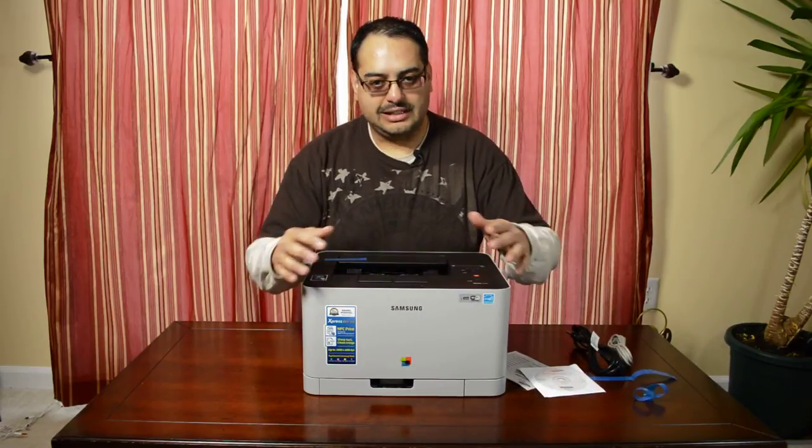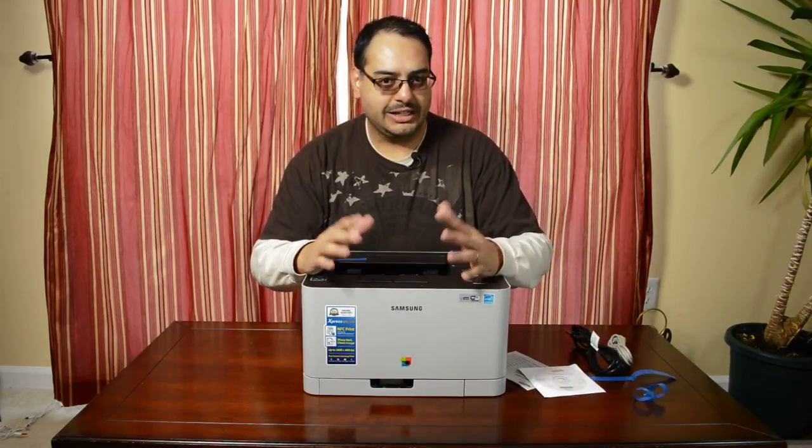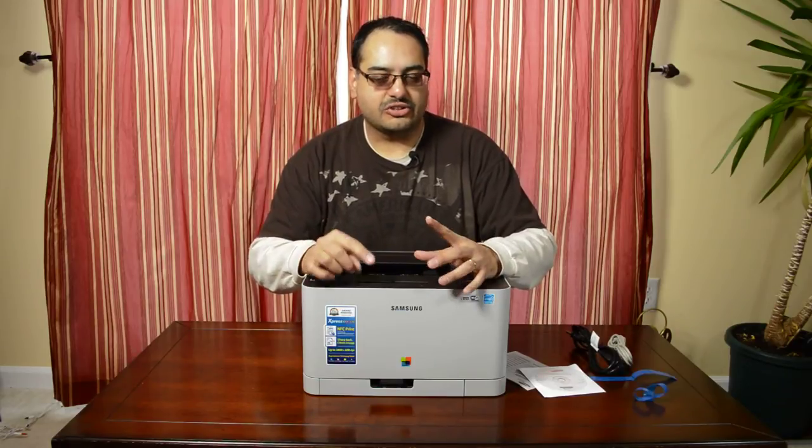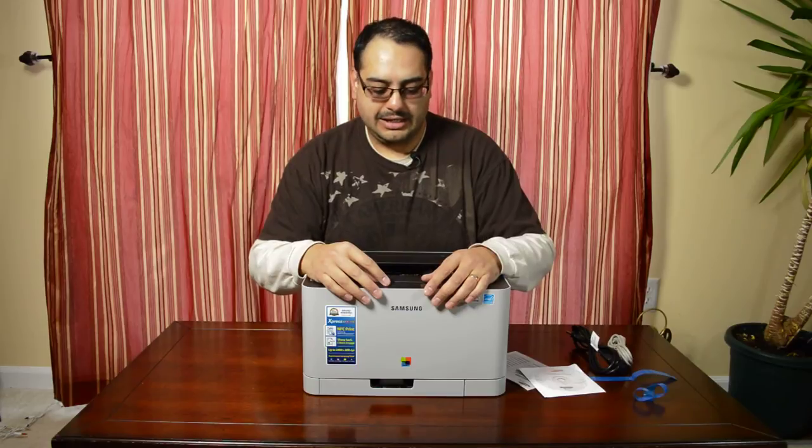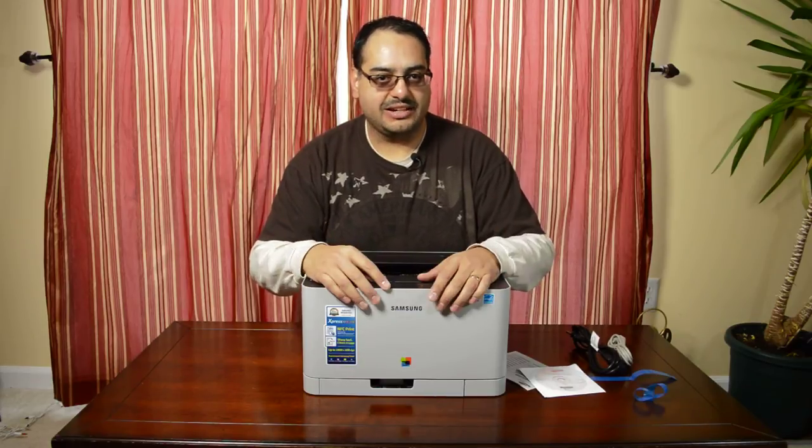So that's going to do it for us in this video. Thanks for checking it out. Like and subscribe, that's going to help me out a ton. And check out the description below for links to everywhere else that I'm at, and follow me there. That's going to do it for us today, guys. Thanks for watching. See you next time.